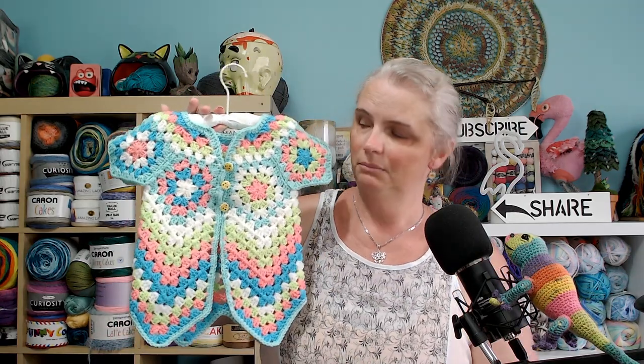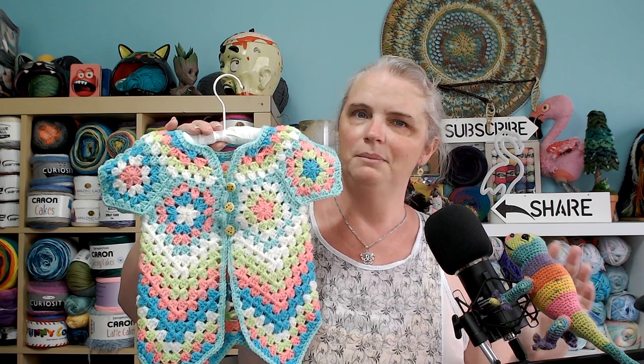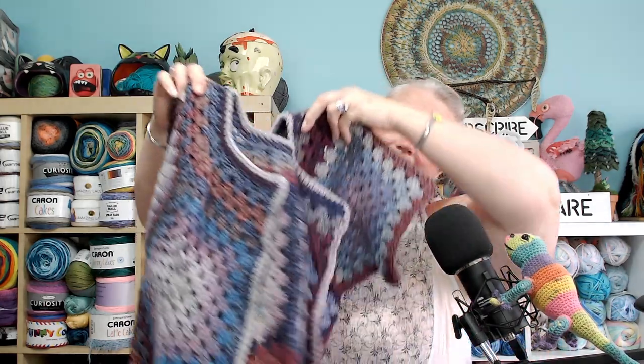Hi, welcome back to my channel. Today I have kind of a tutorial for you, but not quite. I've recently been posting pictures on my social media of me making this. I will put the pattern link in the description - it's in another language and has subtitles, but some words have been Google translated rather than crochet translated. I had a couple of problems because the tutorial uses three-ply and this was eight-ply, so I had some figuring out to do. I also had questions about whether it could be upsized for adults, so I had a go and this is what I came up with.